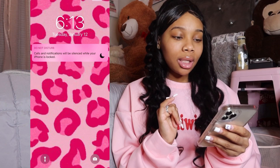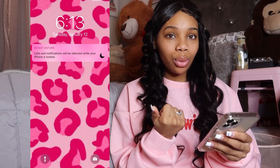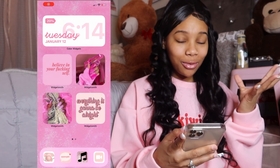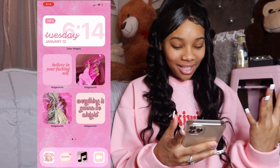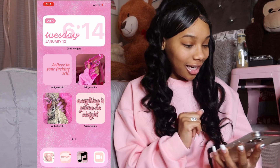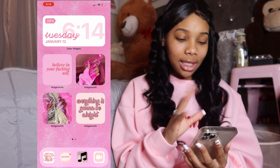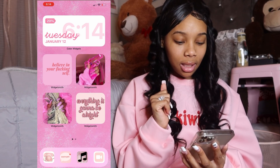I got this screensaver from Nyla's 'What's on My iPhone' video — it was just so cute. When you come onto my phone, it's all pink. I got some widgets and stuff. This is my home screen — my phone is all pink, but this is the front screen. It says Tuesday, January 12, 6:14 PM. I got some bomb quotes up here, all pink.